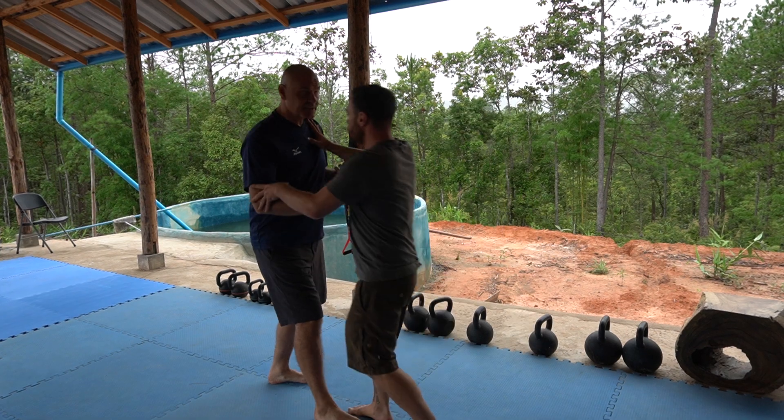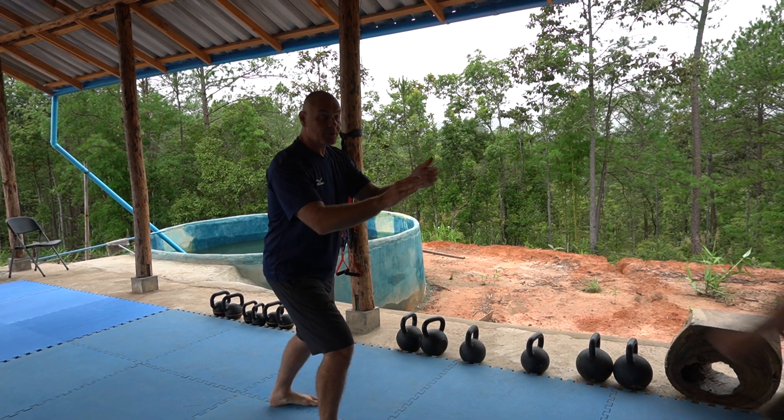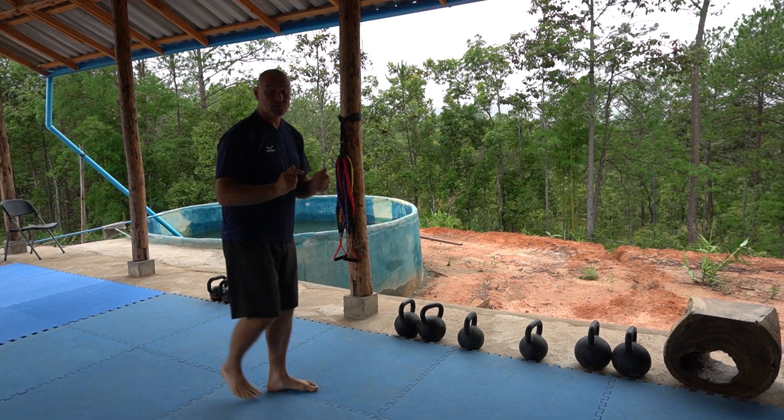I've done a lot of videos on rebounding force and I just have to be more grounded, put him on the trampoline and send the force out.